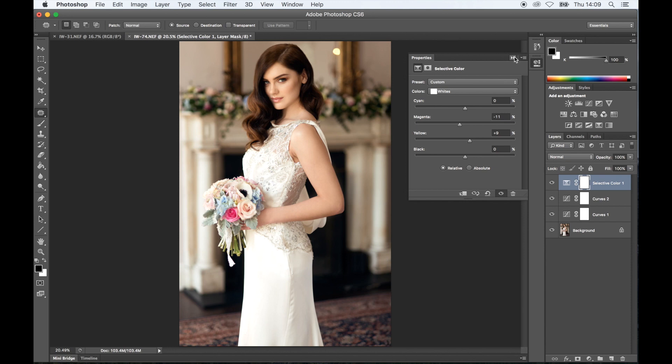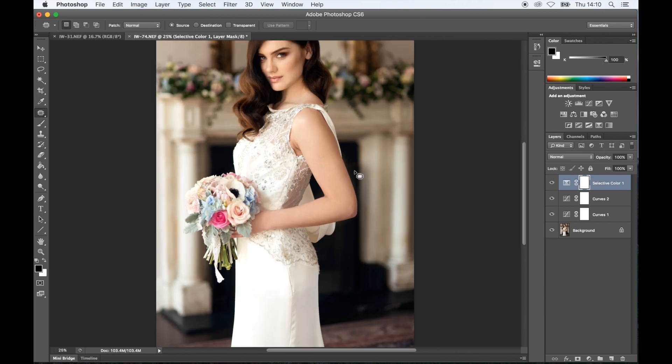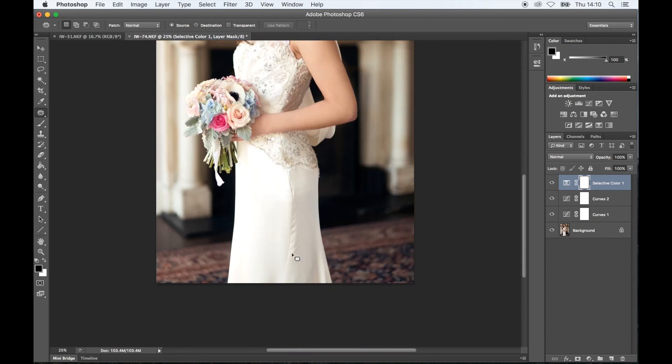If you feel like drastically changing the color of the image but want to keep the dress a certain way, you can just mask it out afterwards. Just bear in mind when you're doing any sort of editorial and working with clothes — the advertisers or people that give you the clothes don't want their colors changed, because many times people that buy the magazine will come back and say this is not the same color as in the magazine, and then the magazine gets in trouble. So if the dress is pure white, try not to change it to yellow or green, because it might get you in trouble. But a subtle little color adjustment like that is fine.